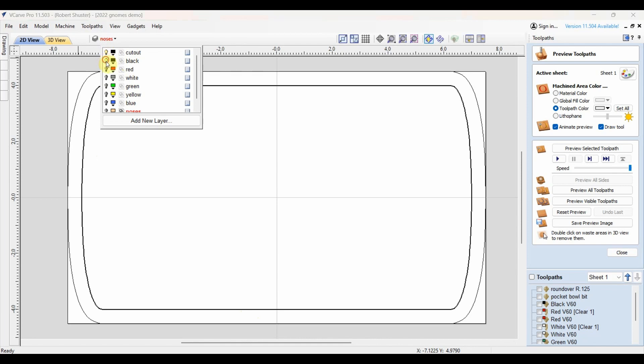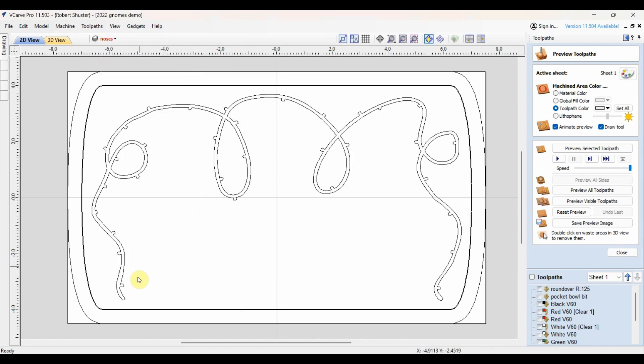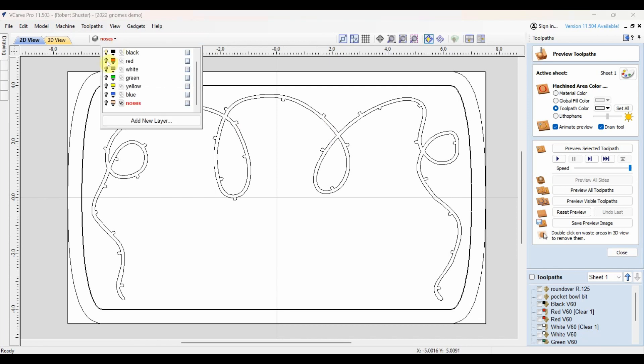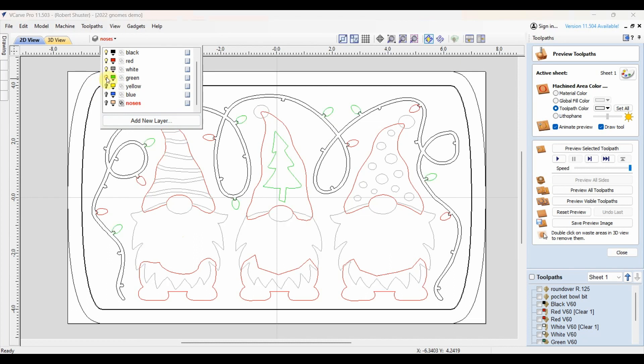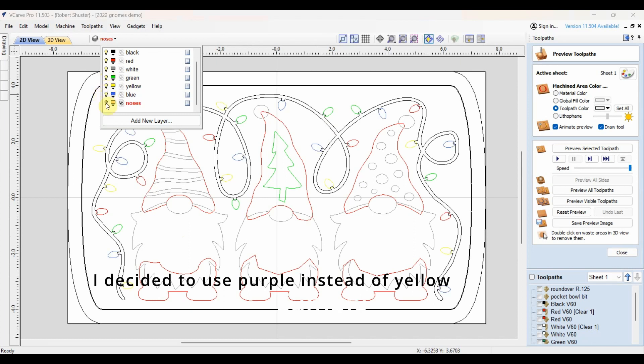I'm going to slowly add in the colors to show what I'm doing. Here's the light strand that will hold lights — this will be black epoxy filled. Then I'll have red, fill that, cut that out, fill it in with red epoxy, white epoxy, green, yellow, just a bit of yellow and blue. I was going to add the noses to the separate pieces but I'm not going to do that now.